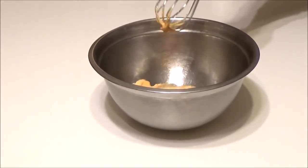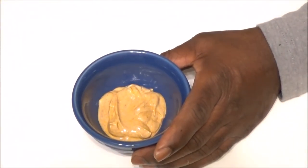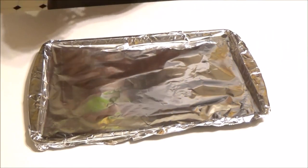Now we're going to transfer half of it to a serving bowl — about this much — and set it aside. Then we're going to take the baking sheet, put aluminum foil on it, and spray it with a non-stick spray.